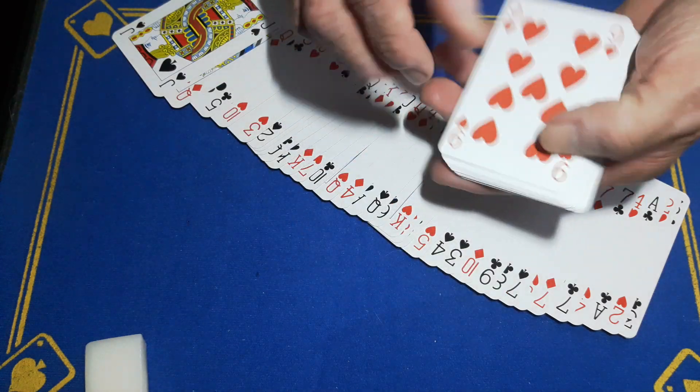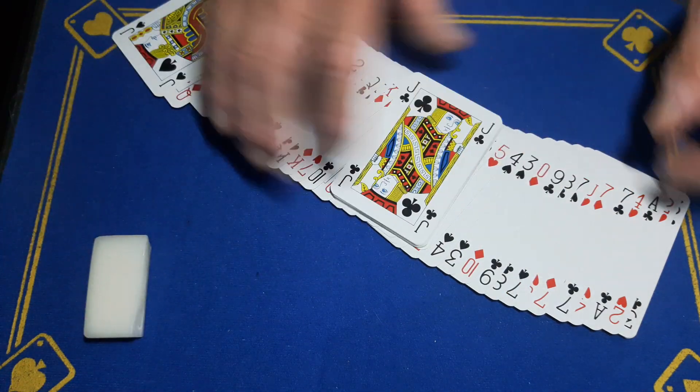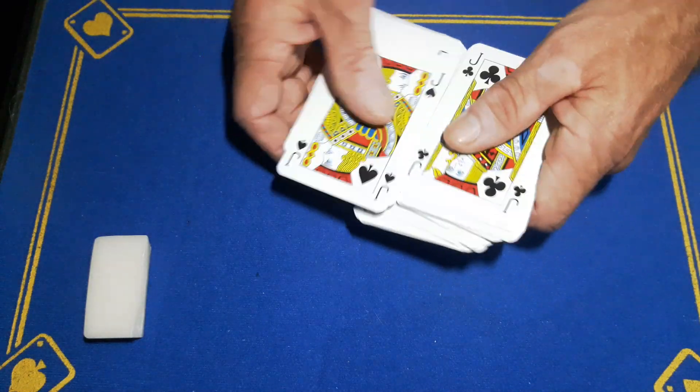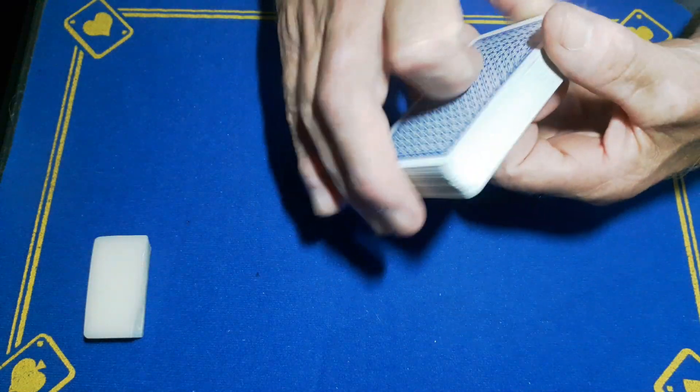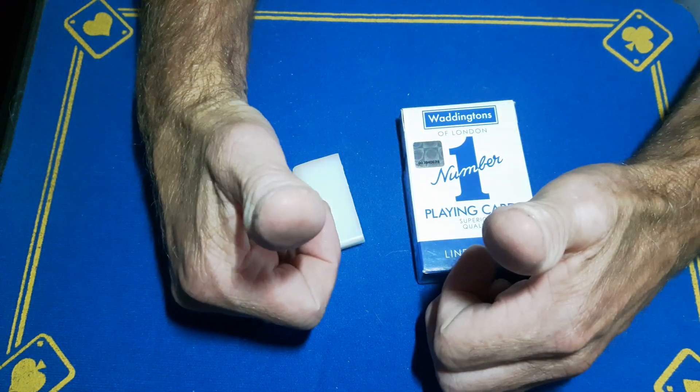As you can see, the rest of the deck is all regular cards. So that's how I did it, guys - a double backer, two duplicate cards, and some roughing balm. Comment, subscribe, like, and come back tomorrow for another card trick. Cheers!